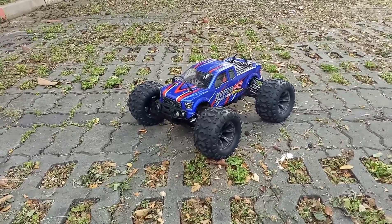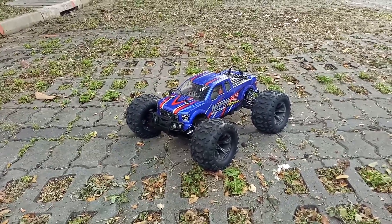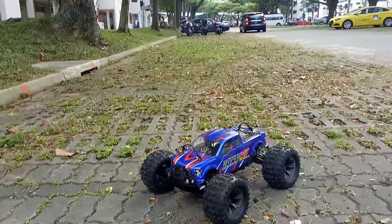Okay folks, this is now 6S on the Turnergy XK4074 2000kV motor. Let's see how it runs.